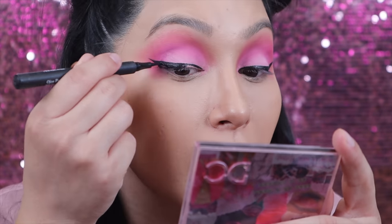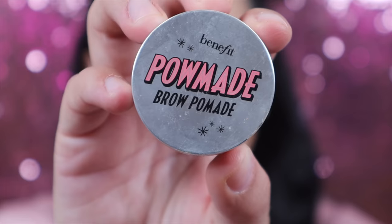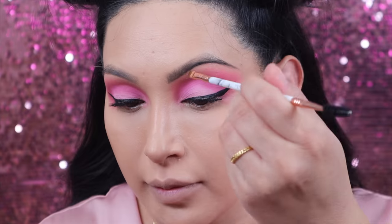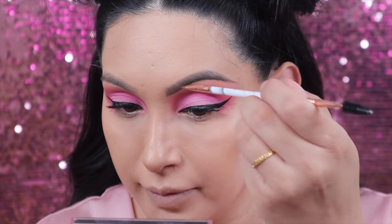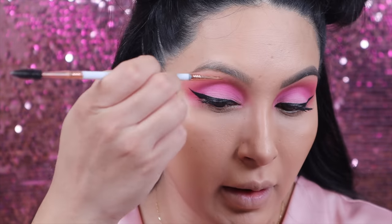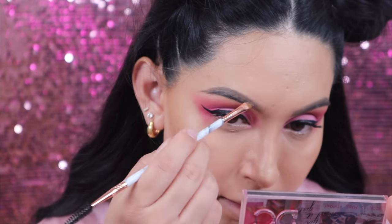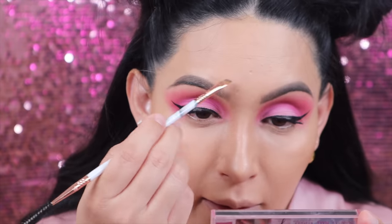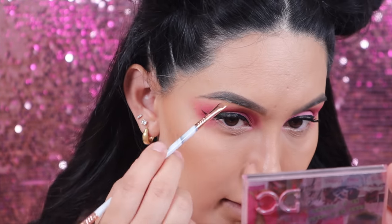Once I'm done with that I'm going to hit it with mascara on my lashes to prepare them for the falsies. Next for my brows, I'm going to take the pomade brow pomade from Benefit Cosmetics and use my Dream brow brush to apply it, filling in both of my brows.